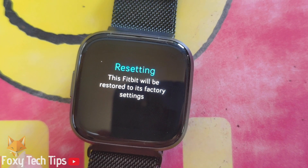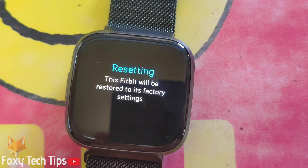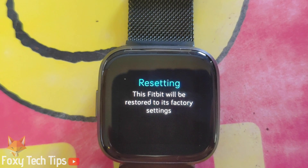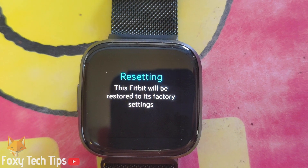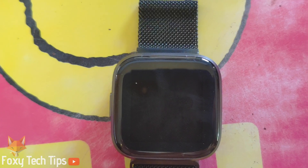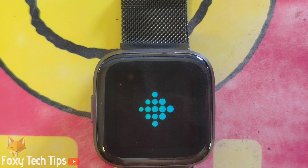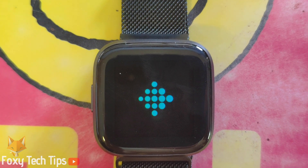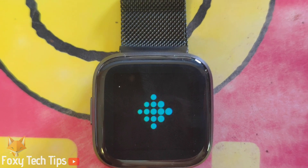Your Fitbit will now start resetting. It will show a blank screen for 1 to 2 minutes while it does that, and then you will see the Fitbit logo appear. From here your Fitbit is like new and you'll need to completely set it up again to use it.